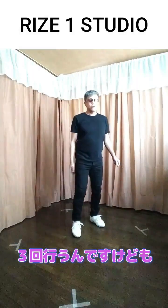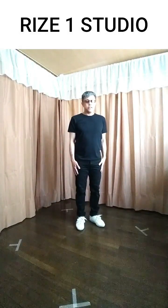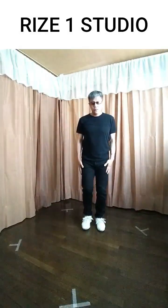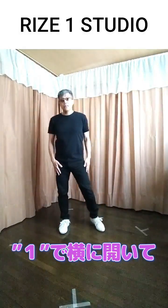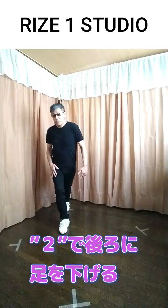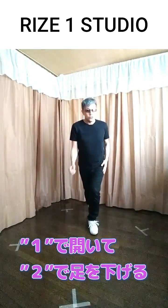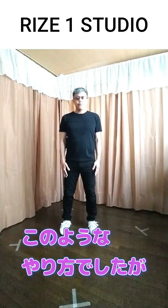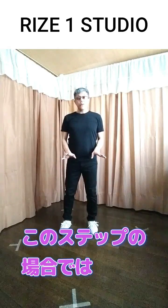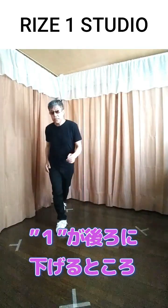このステップは12カウントで1回終わりのステップです。それでは早速やっていきます。まず最初にすでにご紹介したポップコーンという踊りから入ります。最初にポップコーンを左足から3回行います。